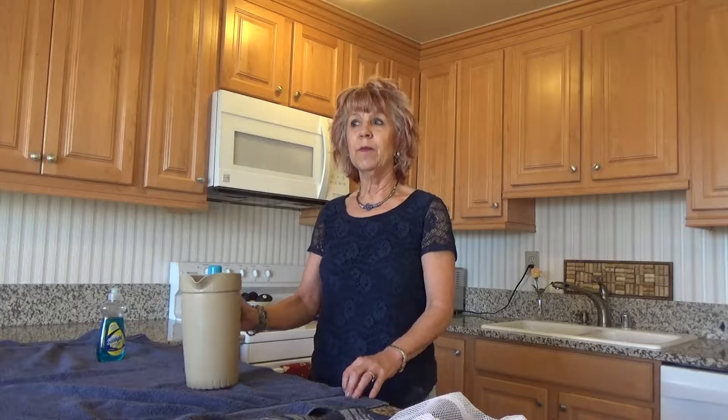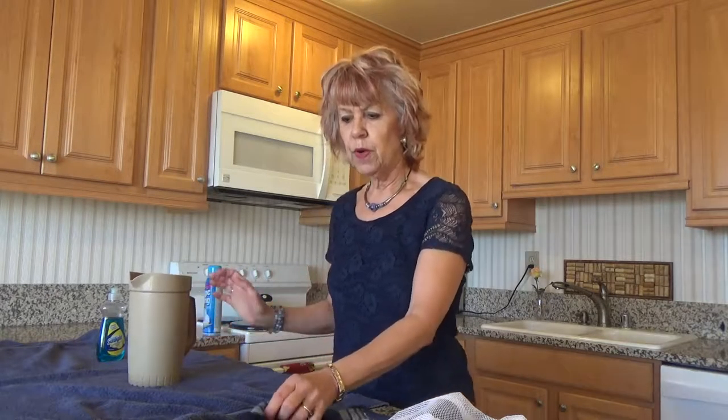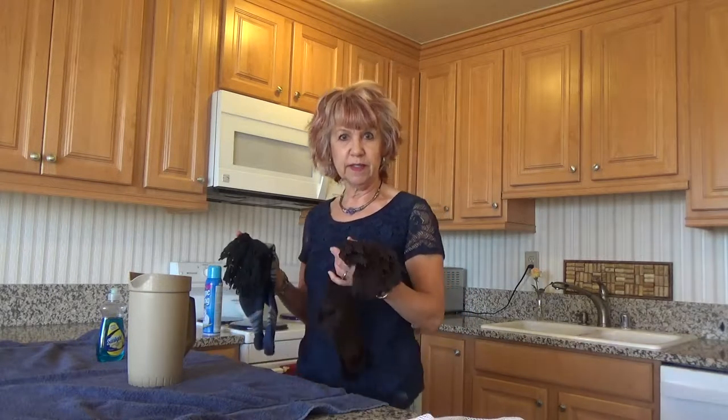Hi, welcome to my kitchen. My name is Betty Hempelman with BB Finery and I wanted to show you how I care for my own socks.